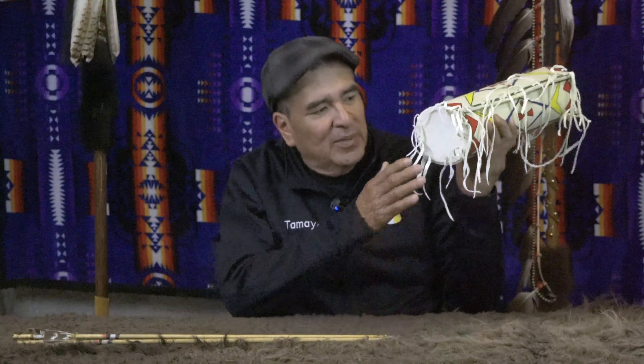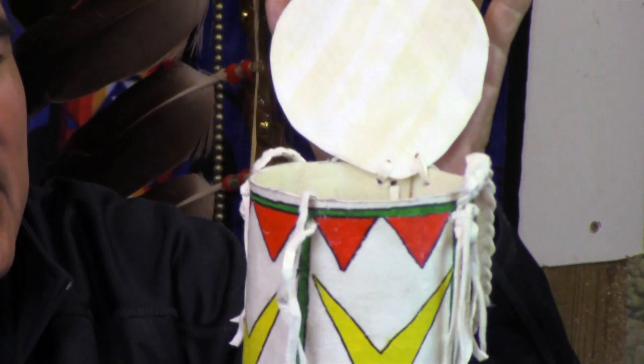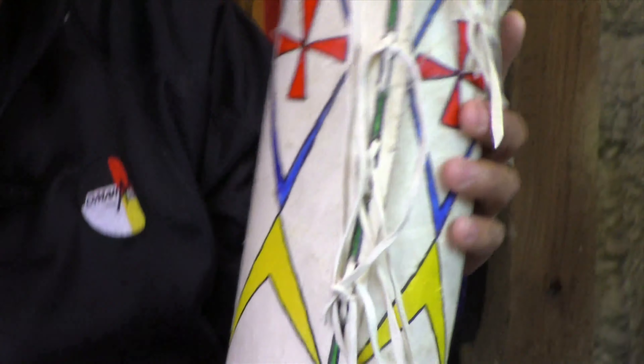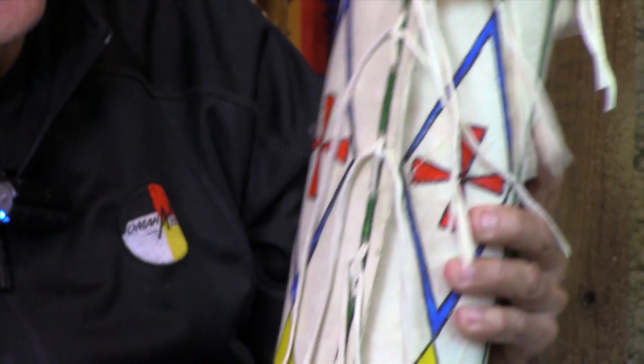This container has a bottom secured with buckskin and a handle, and this one also has a lid. So this is three pieces put together with buckskin. The buckskin is placed after we drill all the holes, and that's what actually holds all of our rawhide containers together.